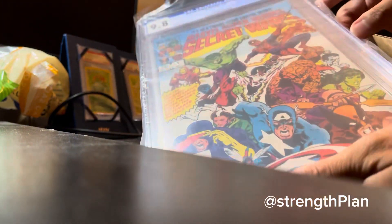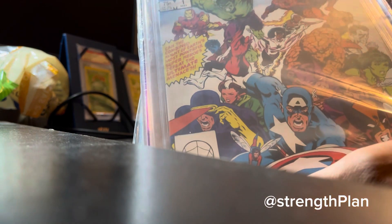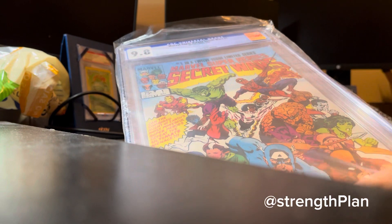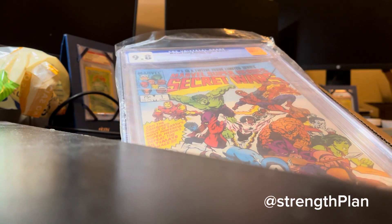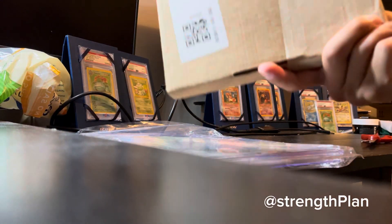Saw this at auction, eBay, and thought pretty sweet. I think it's like — I forgot what his name is. Isn't that like the lizard, one of the lizard guys with the tongue or something? This box here, small little box.